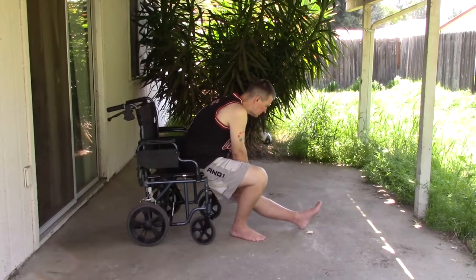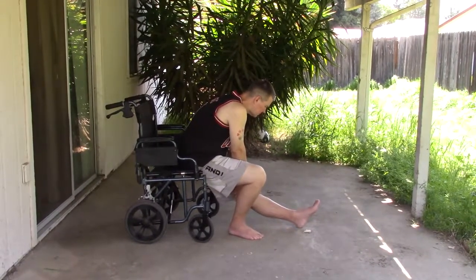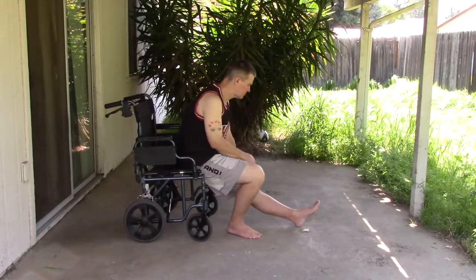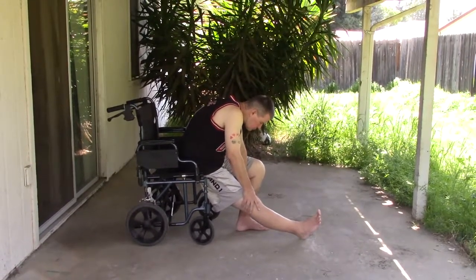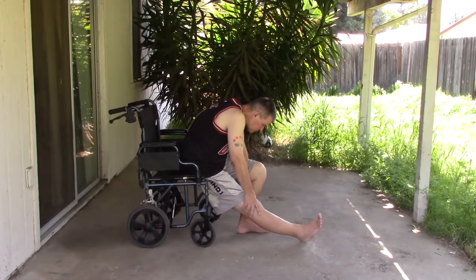I would say stretches are the most important fundamental of your recovery. If you set a goal to do your stretches a couple times a day at a set time, it becomes routine.